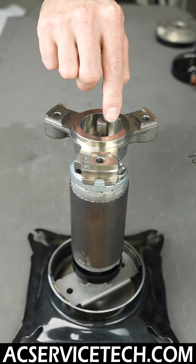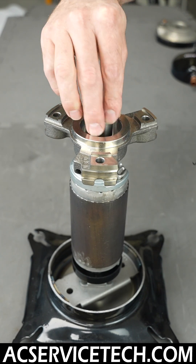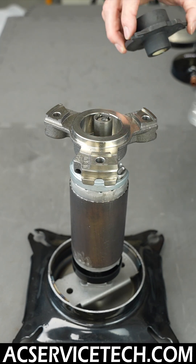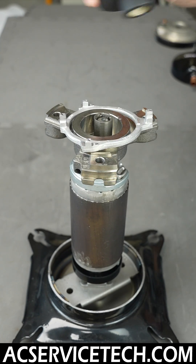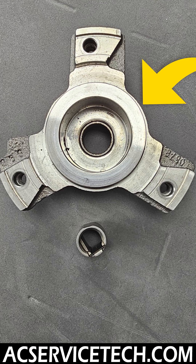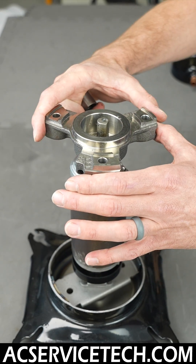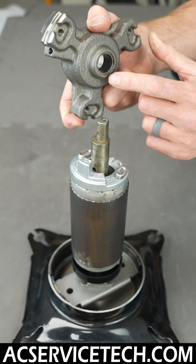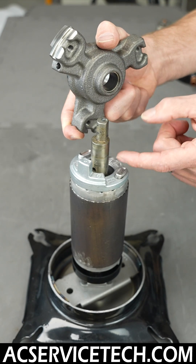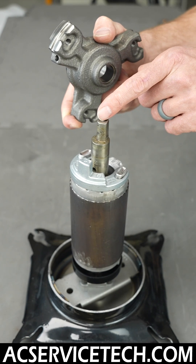Right here you can see it has a little edge on it that lines up right here. In order to hold this in place you have your coupling there. This right here is your main bearing housing, which is kind of pressed in place up against your compressor shell. The lubrication comes from your oil, which is pulled up inside this assembly and comes out through this hole.